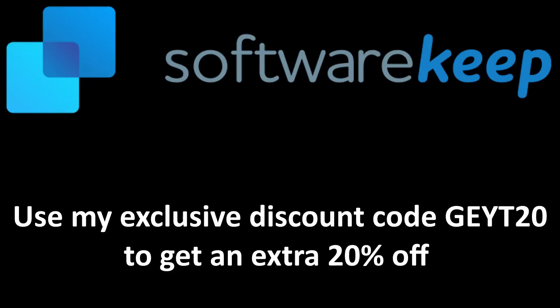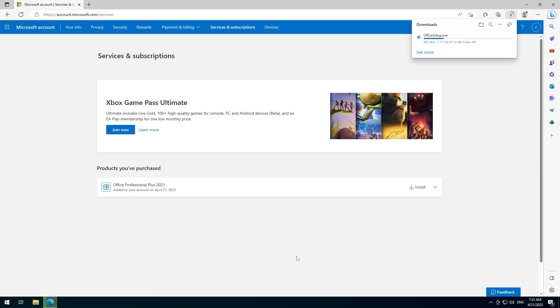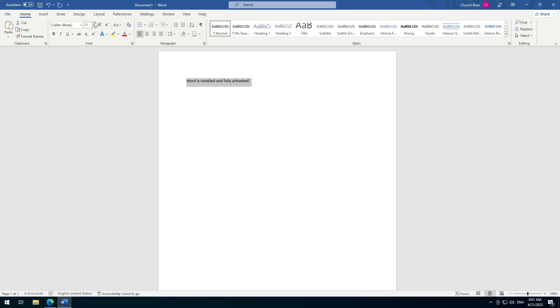I recommend heading over to their website and using my coupon code, displayed on screen and in the description below, which will give you 20% off. Software Keep's prices are generally about 25% lower than Microsoft's RRP, and they also offer year-round lifetime protection on all your purchases. I got hold of a key from Software Keep, installed it, activated it, and it works absolutely perfectly.